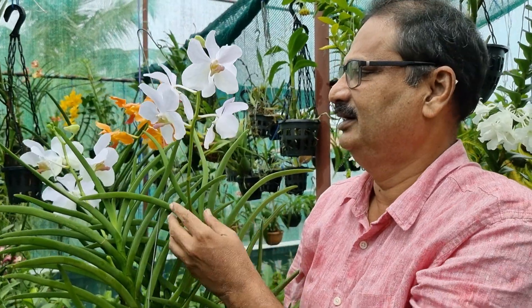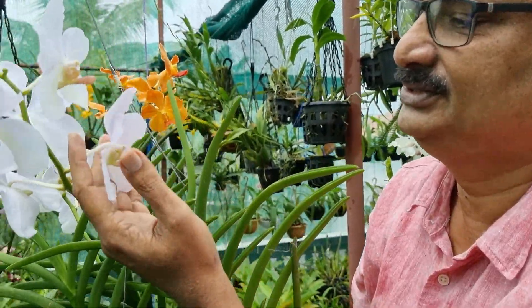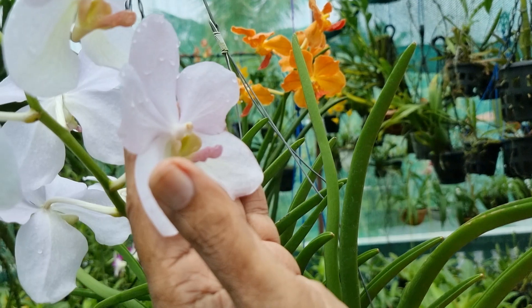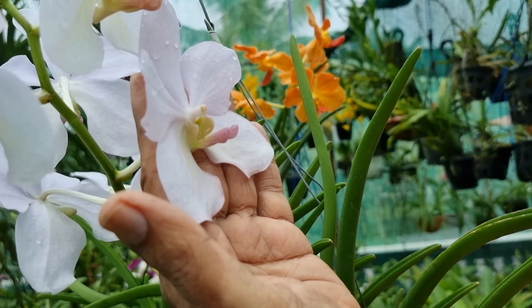This White Vanda is of the Velithas type. In Velithas type, you can see that the flowers are big and their petals are flat. They are not crumbled and they are very large.